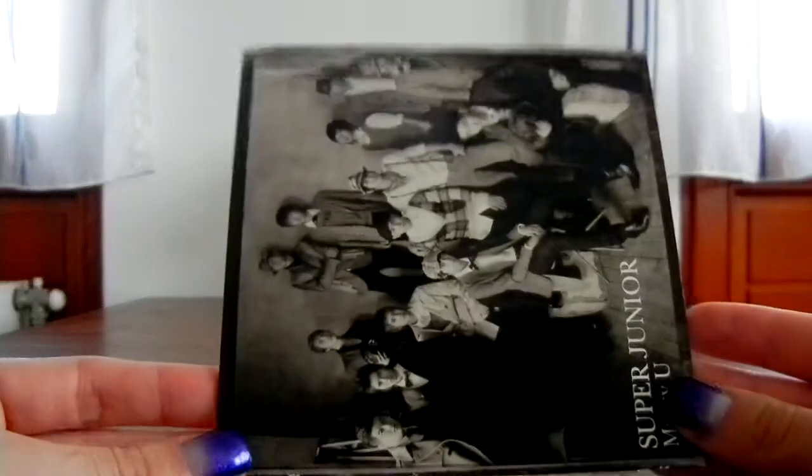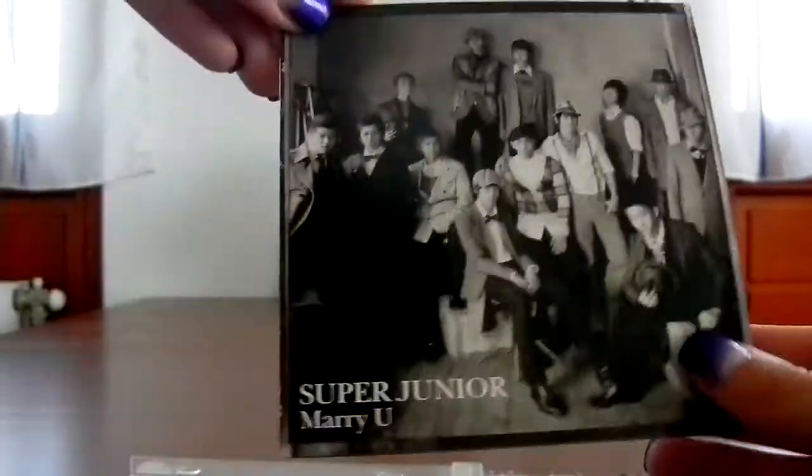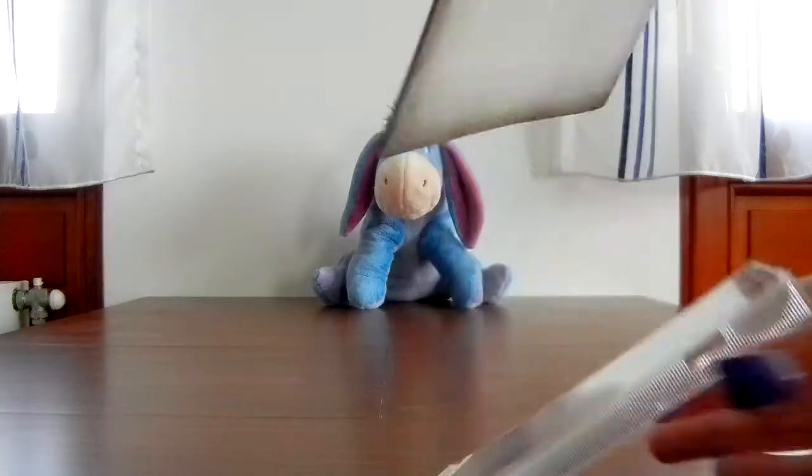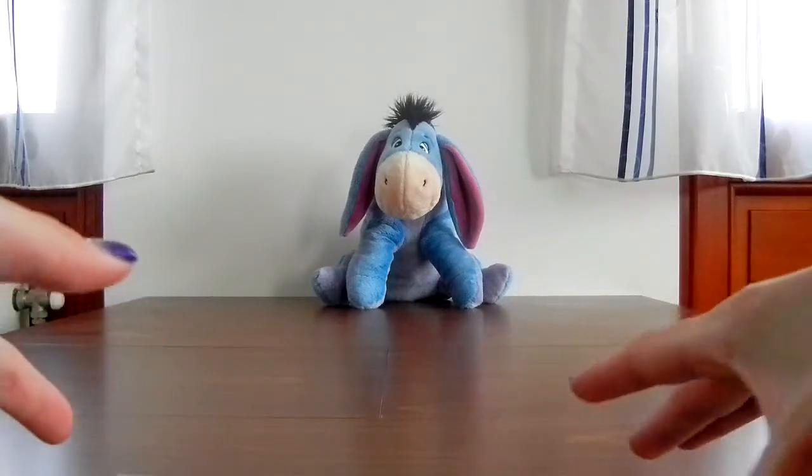Let's see what's in here. If you take it out, it looks like this, but obviously you need to flip it. There is one more picture, some lyrics, more lyrics, and just the back. Oh, there's a number. This is why I don't like it — it's just so much trouble to put it back. I have to think about how to put it back. I don't like to think about things like that.